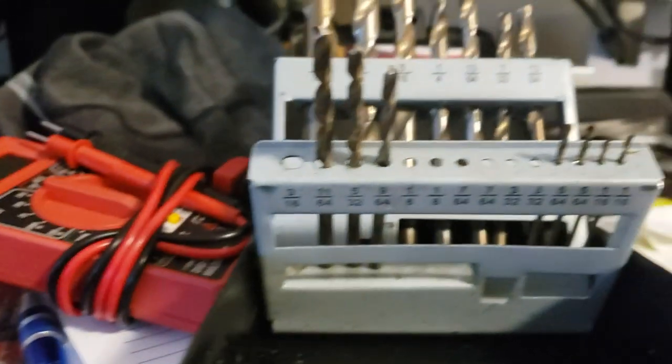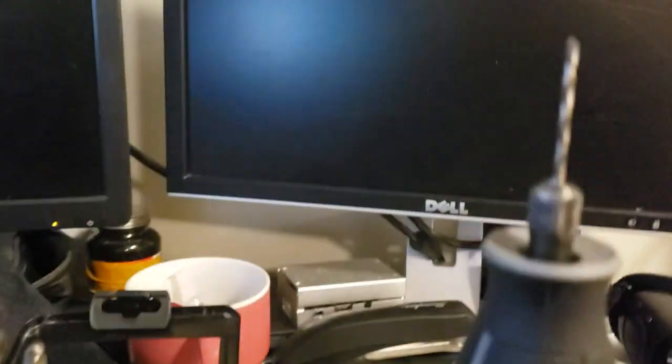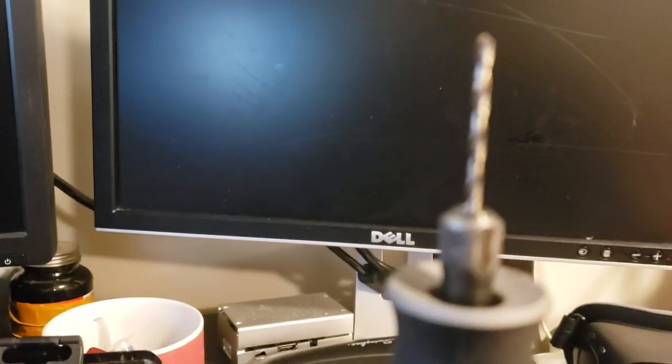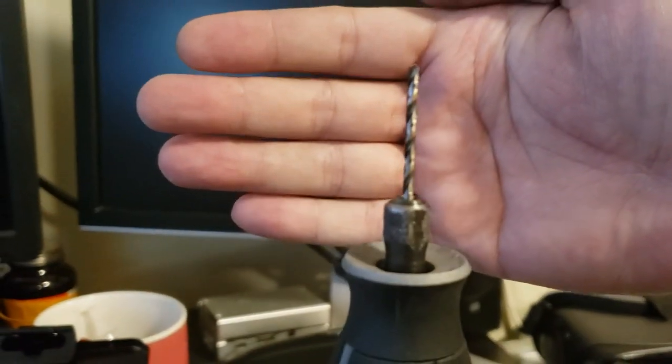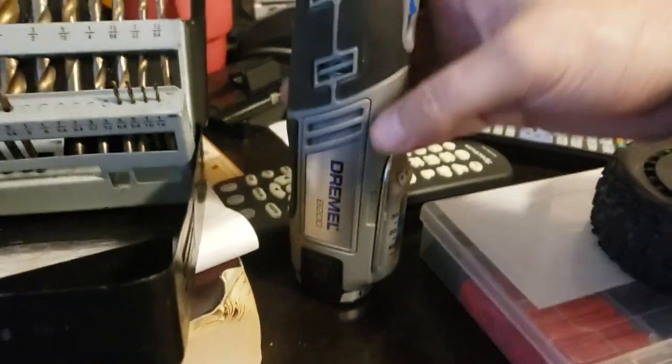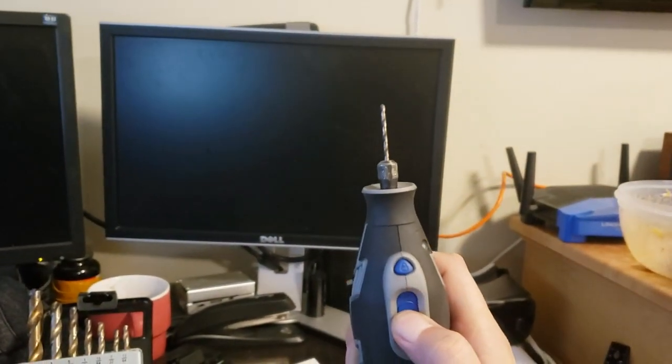I used a 3/32nd drill bit and actually put a piece of heat shrink around the tip of the drill bit, then put it in my Dremel because I don't know where my drill is. It worked.